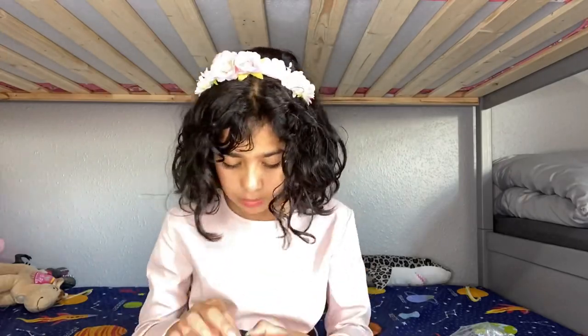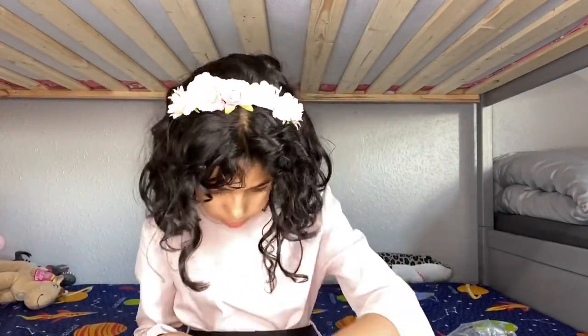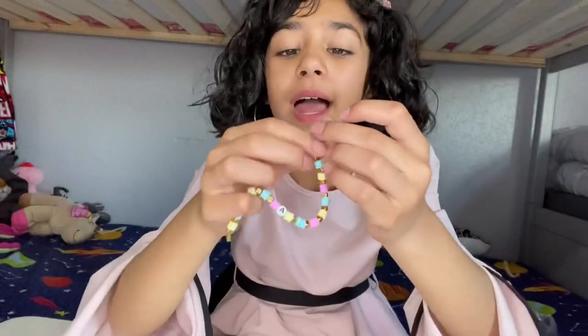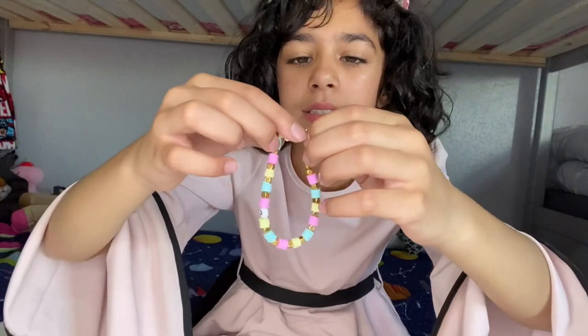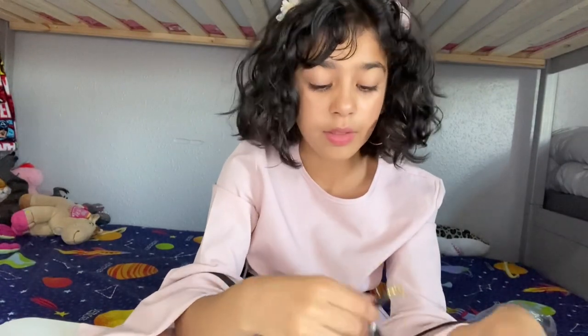I'm gonna put it on time-lapse. Okay guys, I'm done. I made two — so this one is mine. It took forever to learn how to make this thing where you can attach it. It's very very hard to make. Then I'll show you my brother's.